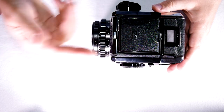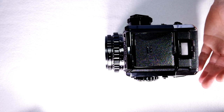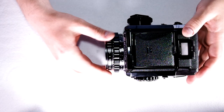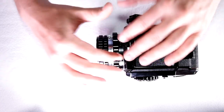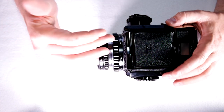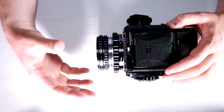Hey everybody, welcome to my third of three videos on this Bronica S2A. In this video I'm going off script and I'm going to ad-lib just about the lens mount, because I think it's one of the neatest things about this camera. When the camera was designed, the lens mount was designed to enhance creativity.